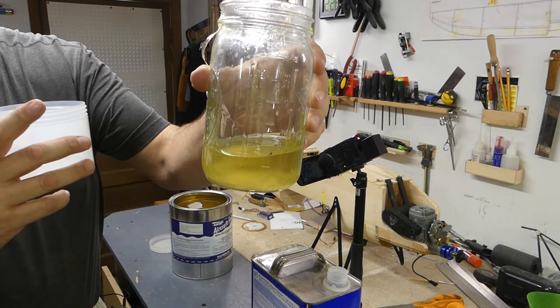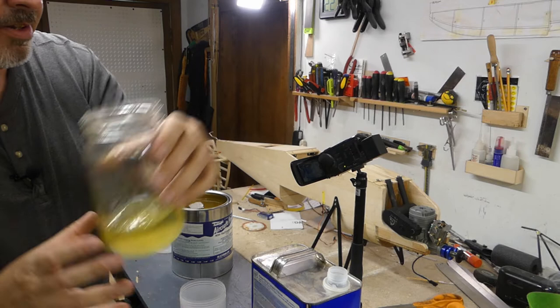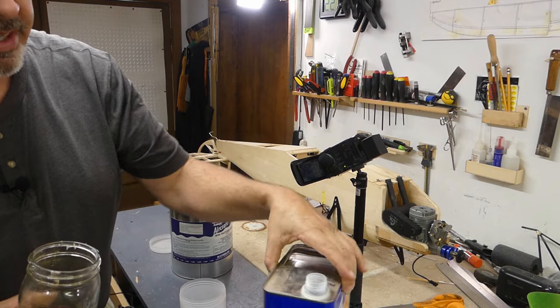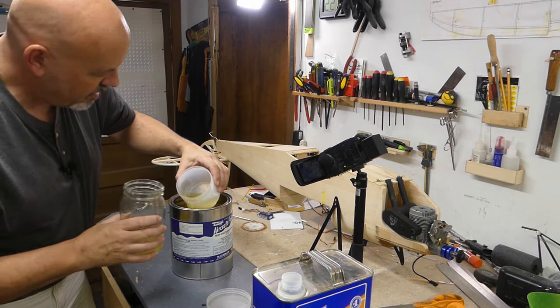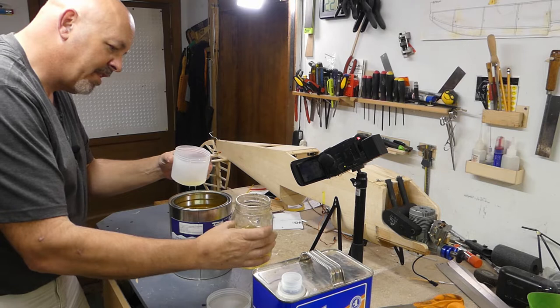The old dope has thickened back up over time. The new gallon looks great inside. I'm going to fill a mason jar about halfway with dope and then add lacquer thinner — you can use cheap stuff and it works just fine. It takes a good five minutes of stirring to get the dope and thinner in complete agreement with each other. As you can see it flows out very nicely, so I'll cap the gallon off and fill the jar the rest of the way.